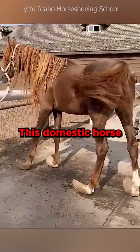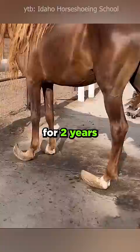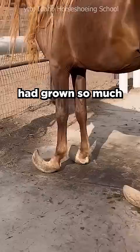This domestic horse had disappeared for two years when his owner found him for the first time. He looked very skinny, and his hooves had grown so much that it was difficult for him to walk. The owner had to cut off the horse's hooves with a chainsaw, just like when you trim your fingernails.